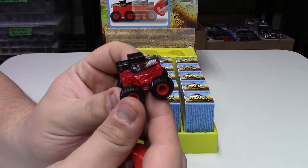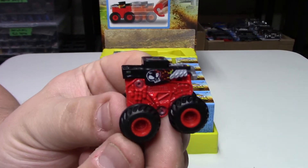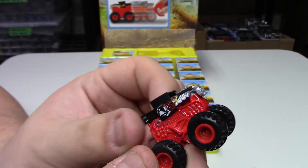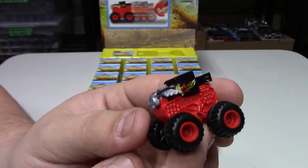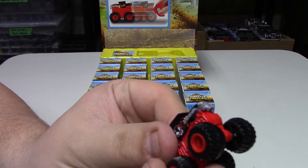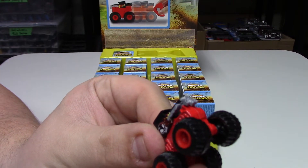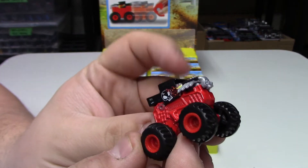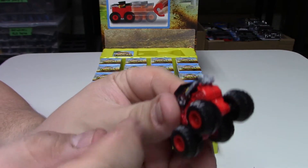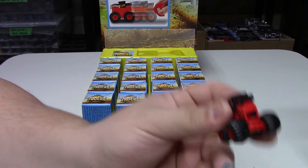The package is open. We took out the display piece that you'd see at the store. The first one up is Bone Shaker — this is the demo one but I'm sure it'll be the same inside the packages. The body is all die cast, the tires are kind of a plasticky rubber type, and the top is plastic, but the whole base is all metal, which is pretty cool.